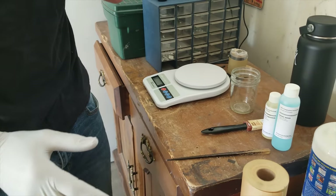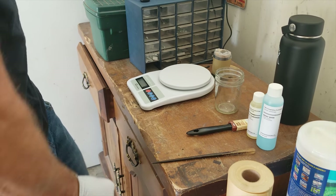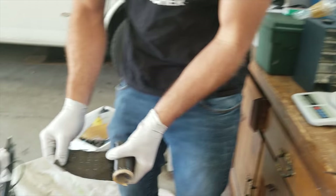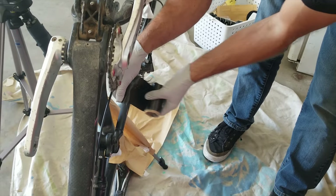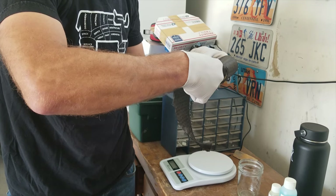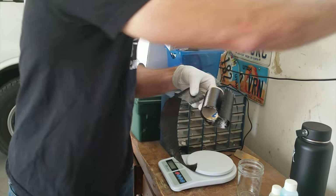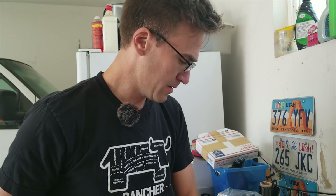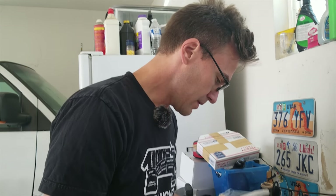Before I do this I'm going to cut the cloth so that it's the right length. I want to wrap it three times at least. Here's a little trick: I turn the scale on with the glass jar on it so that's zero, so when I put in the first part it's going to be double the second part.